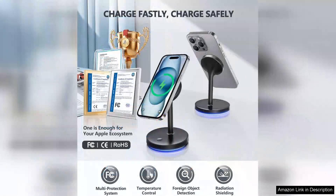The charging speed has been impressive and I've noticed that my phone doesn't overheat during the process, which is a common issue with other wireless chargers.